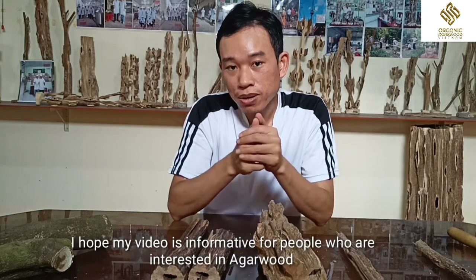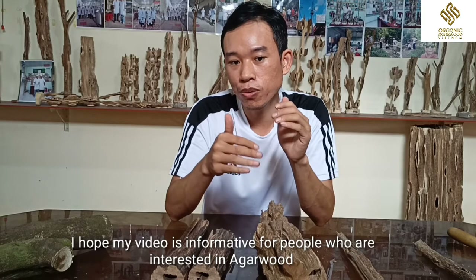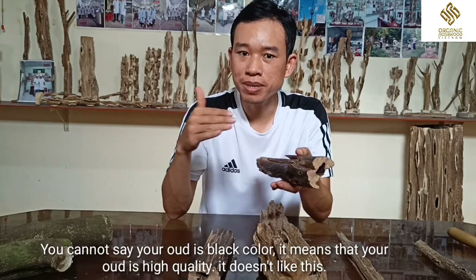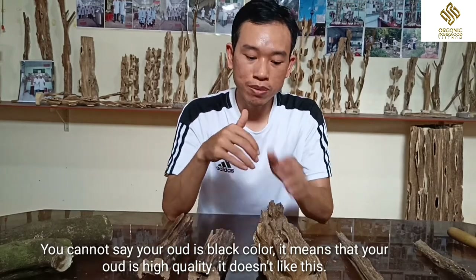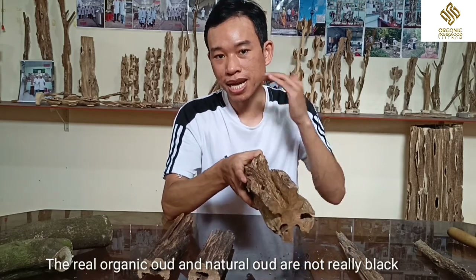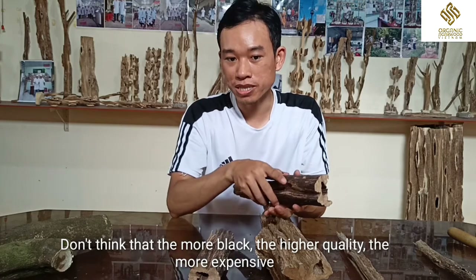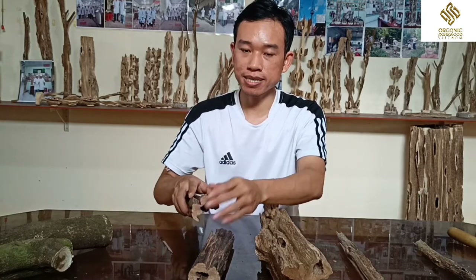So in this video, I hope my video is informative for the people who are interested in agarwood. You cannot say that your wood is in black color and it means it is high quality — it's not like that. The real agarwood is not really black. The organic and natural agarwood is not really black. Don't think that the more black, the higher quality and the more expensive. You have to check the inside of this agarwood piece.